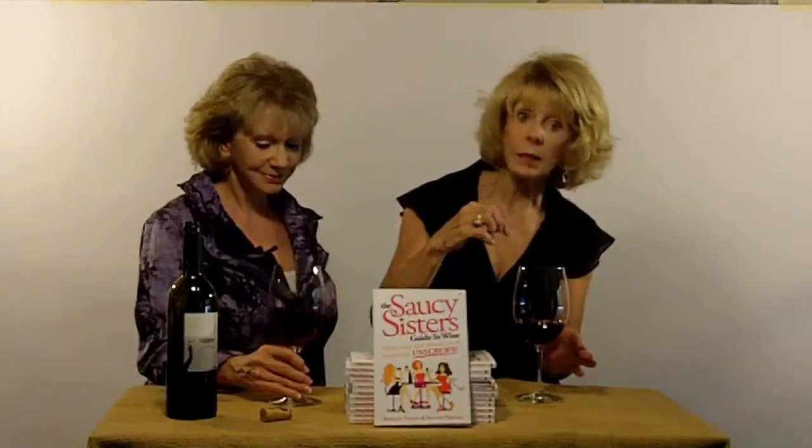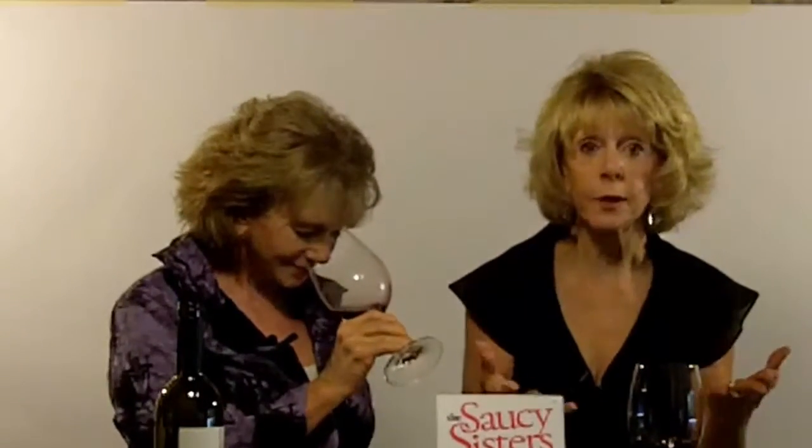The whole reason you swirl in the first place is to release the aromas to the very top of the glass. Because what that does is set you up for the next part, and that is what my sister is doing, sticking her nose way into the glass so you can inhale and enjoy all of those beautiful aromas.